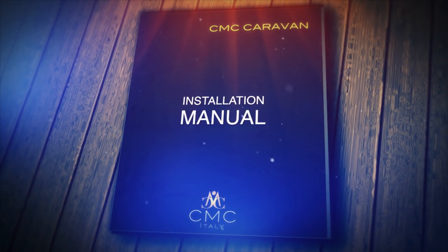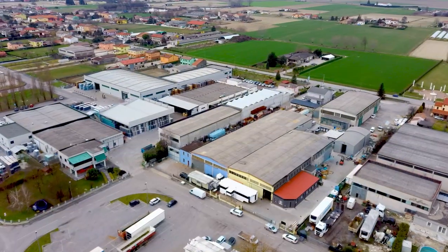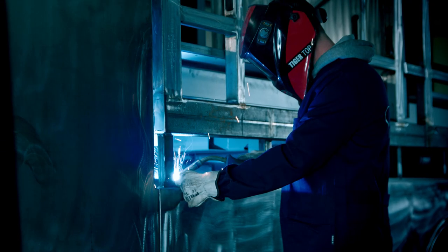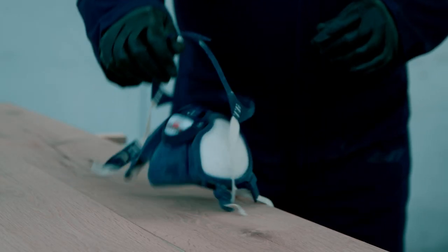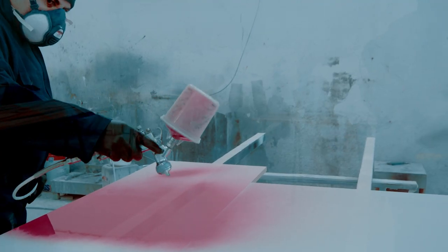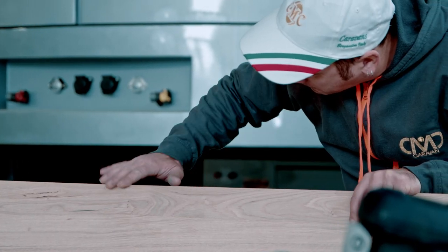Welcome to the CMC family and thank you for selecting a CMC caravan living trailer. This owner's manual is designed as a quick reference guide for the operation and care of your new caravan. For more complete instructions regarding safety, maintenance and operation of the items used in the manufacturing of your caravan, carefully read the booklets supplied by the component manufacturers included in your owner's packet. Our customer service department will assist you with any questions or concerns you may have regarding your new home.